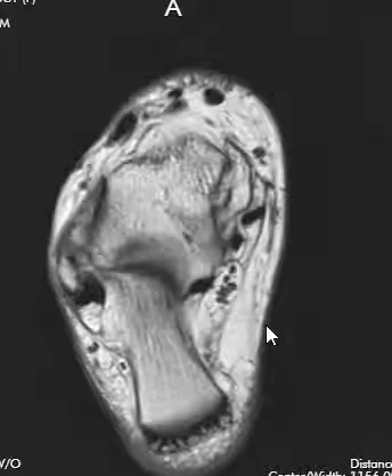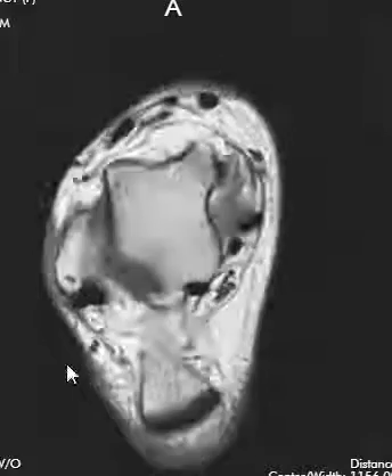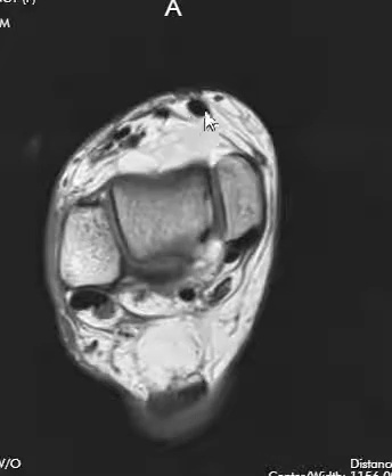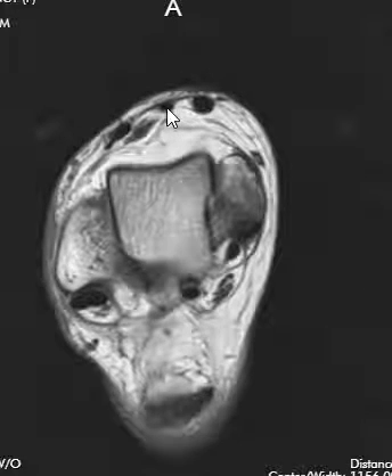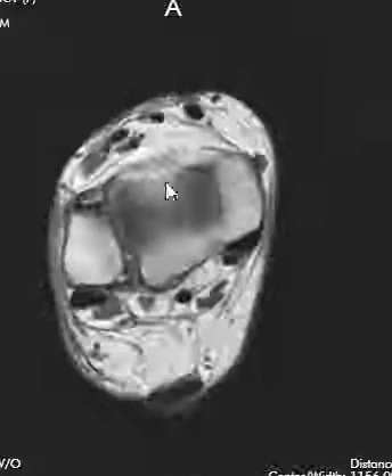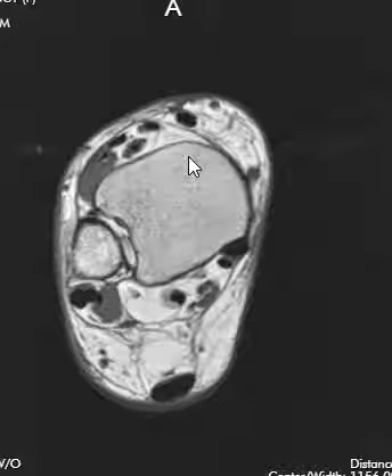Then we jump over to the front to finish things off. In the very front, we have the anterior tibial tendon, the extensor hallucis — which goes to the big toe and helps the toe lift up — and then the extensor digitorum here in the front. We look at all these tendons to see if they have tendinopathy, tearing, or fluid around them called tenosynovitis.